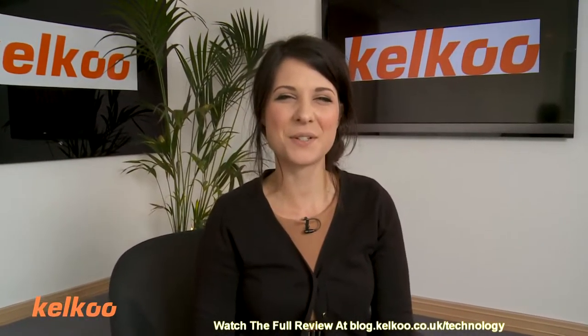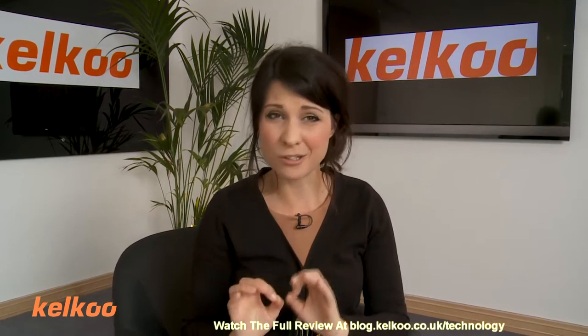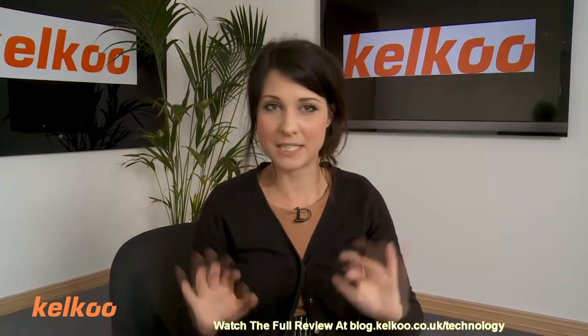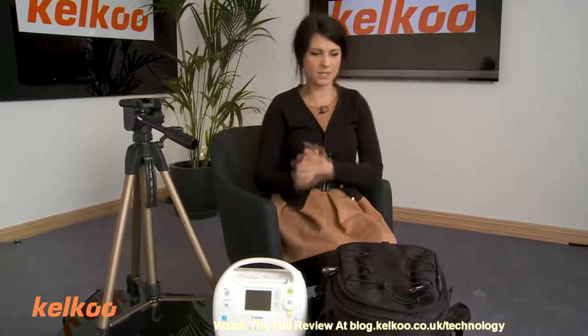Hi, I'm Abbey. Welcome to the Kelku Review Show. Today we're going to be looking at accessories. Now, if you're an avid filmmaker or photographer, you will know that there are a lot of accessories on the market. We have three here today to show you. I'm going to take you through the pros and cons of each one.